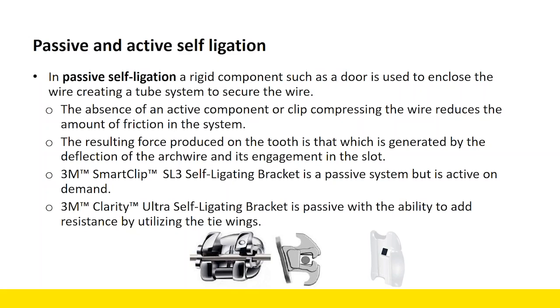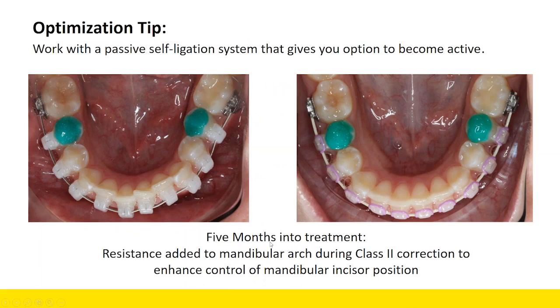For example, if you're trying to correct a midline and you want to hold one arch — say the maxillary midline — adding some resistance to that system is very simple when using our Ultra or SmartClip bracket, because we can simply add ties. Passive self-ligation has a real advantage during alignment and arch development. A lot of times I'm thinking about resistance in the lower arch during Class II treatment, because one of the side effects of Class II mechanics is proclination of lower incisors. To control those incisors, we'll cinch that lower arch tightly and add resistance by adding color ties — chains or individual ties — using the available tie wings.